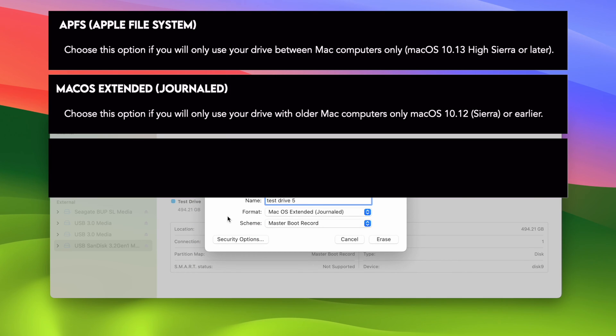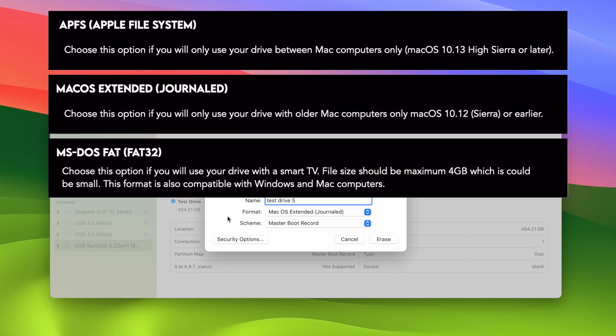The third option you may see is MS-DOS, which is FAT — FAT32 for people who know. This option is compatible with both Mac computers and Windows, but the major problem is it's only capable of holding files up to 4GB, which is not useful for most people. The main reason to select this is if you intend to use the drive with a smart TV — for example, an LG smart TV that only accepts FAT32 — and you want to watch movies transferred from your Mac on that TV.